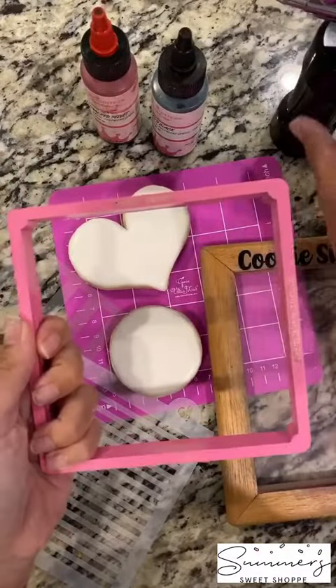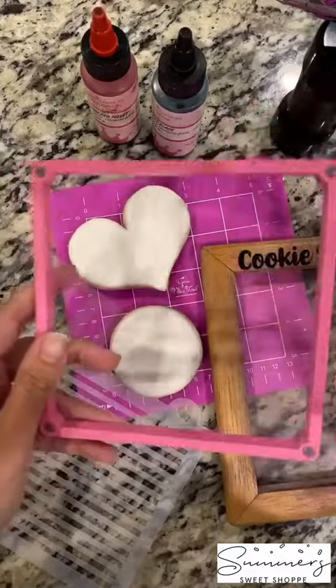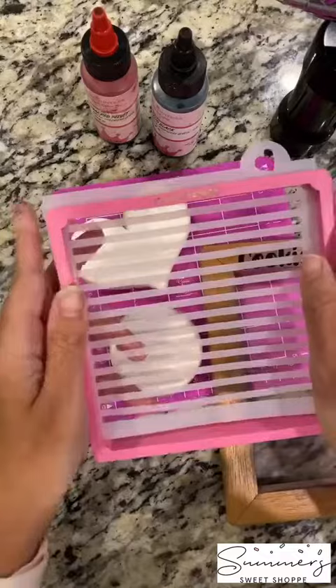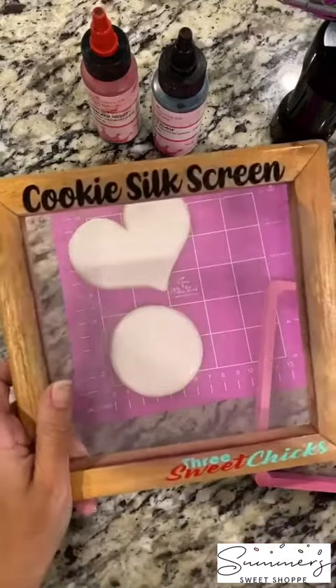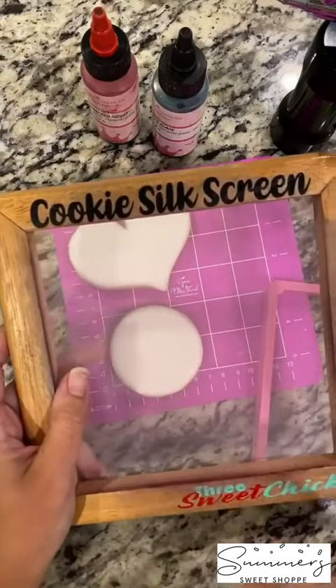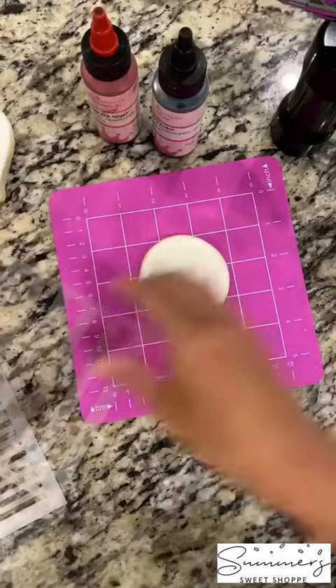This is the Stencil Genie that you're going to use. It comes in two pieces and it helps keep your stencil in place. It has magnets on each end and that's what helps your stencil stay on your cookie. And then you have the Cookie Silk Screen. This is from Three Sweet Chicks and it's also fantastic — it helps you not get under spray under your cookies when you're spraying.